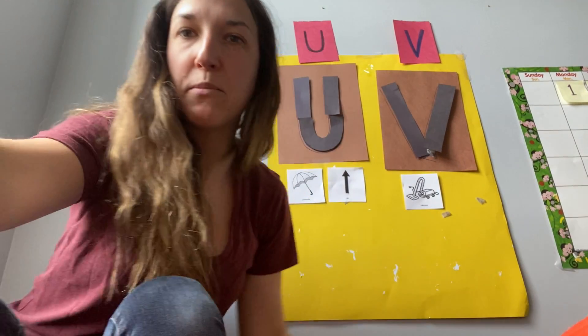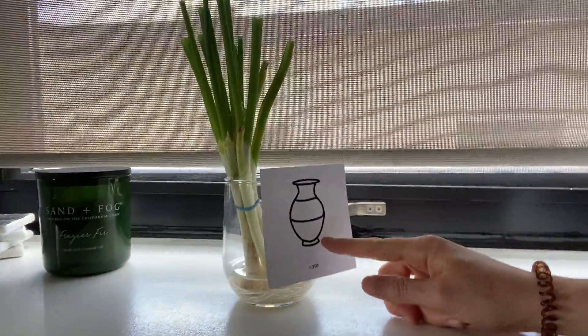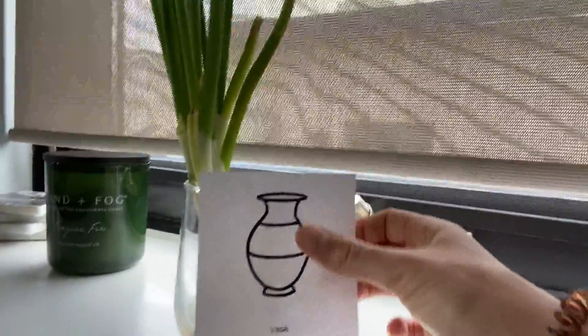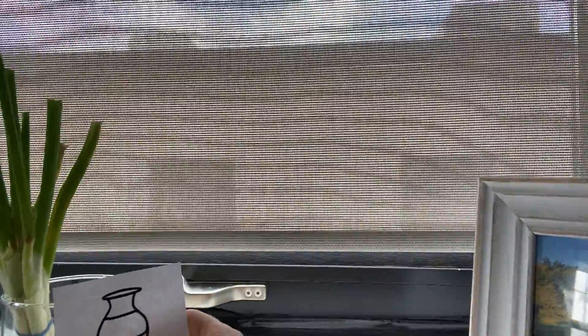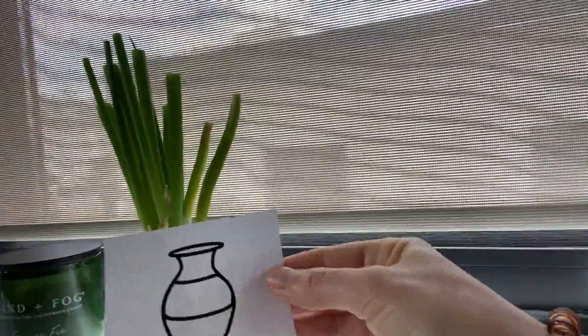And I have one more thing in my house that starts with the V sound — right over here. This is a vase. V, V, vase. Right now I'm regrowing some of my green onions, so a vase is something that you can fill up with water and put some plants in. And it starts with the V sound.